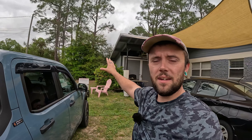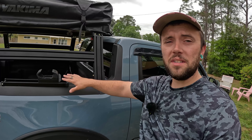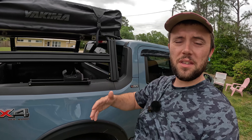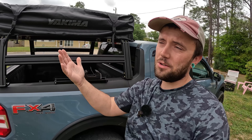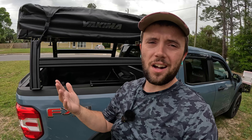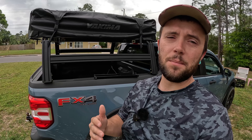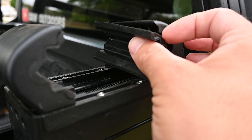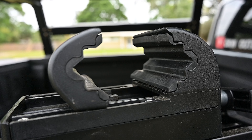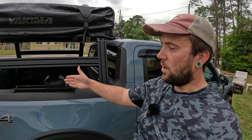Once these clamps are on your crossbars, you tighten them down, take your key, lock it, and you're done. It's an awesome system if you're somebody like me that constantly takes your tent on and off the truck — I have a rooftop tent lift I built in the carport, I'll link it below. A system where you can quickly unlock it with your key, rotate the screw, and pull the entire tent off is awesome in theory. Except the problem is Yakima designed these to only work with their crossbar systems, or crossbars with the same profile as Yakima's.